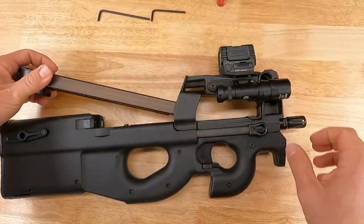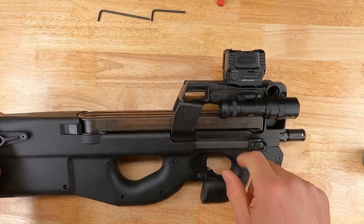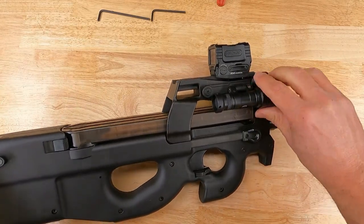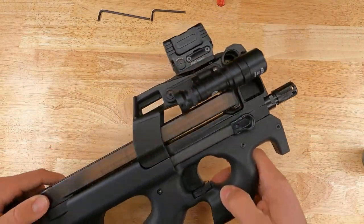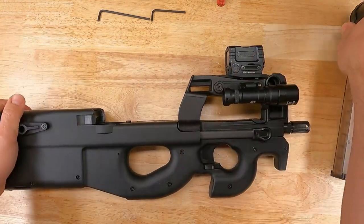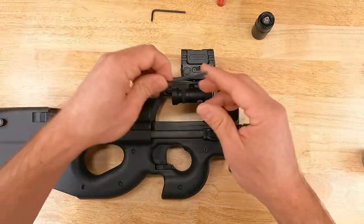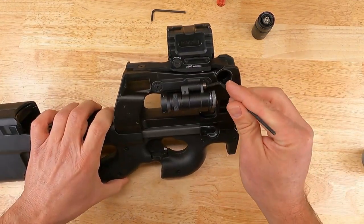Ensuring the gun is clear and safe, check that you have clearance to your magazine. Some aftermarket light heads will interfere with the PS90 magazine, so as you're figuring out the final position, check that you have magazine clearance and that the magazine can be removed and installed freely and smoothly. Note the position of your light, remove the light head, and then torque the 1/8-inch Surefire screw down.